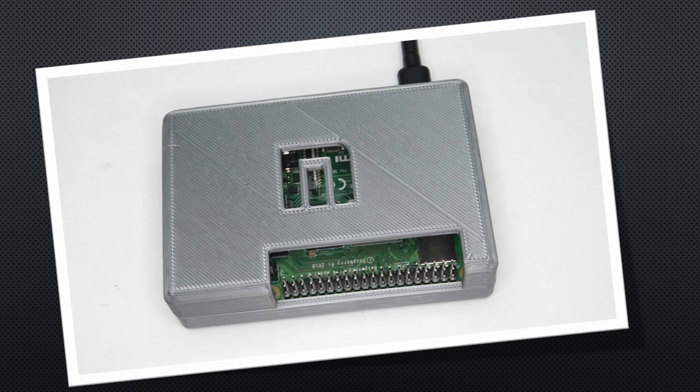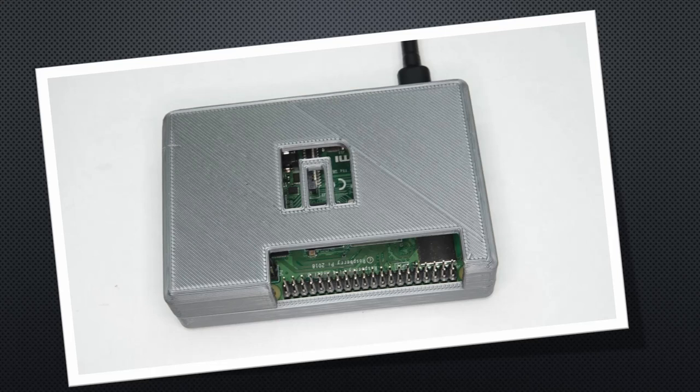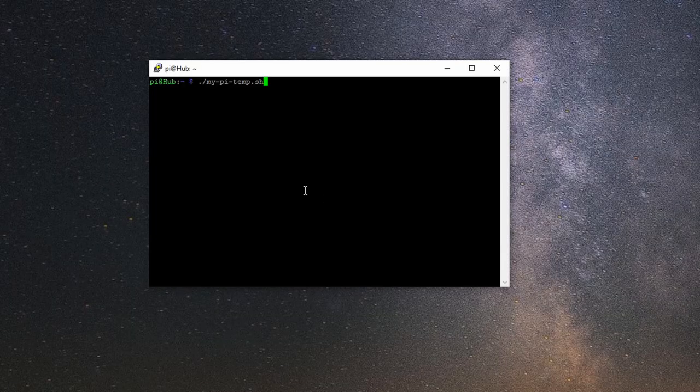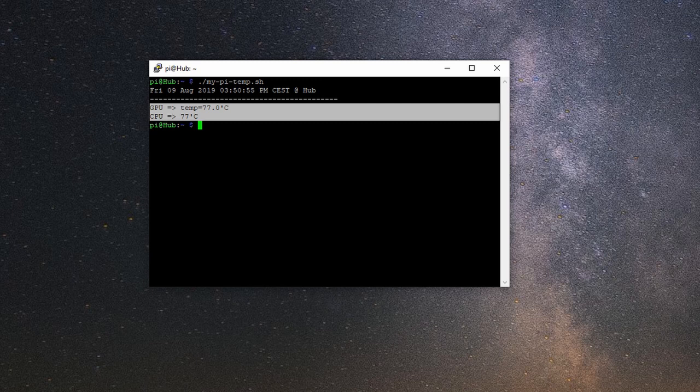I have one of my Raspberry Pi 4s as a home server in a 3D printed case from video number 275. It runs the usual stack: Mosquitto, Node-RED, InfluxDB, and Grafana. The CPU and GPU both run at more than 70 degrees centigrade — just a few degrees below the self-defense line. So we need a solution.